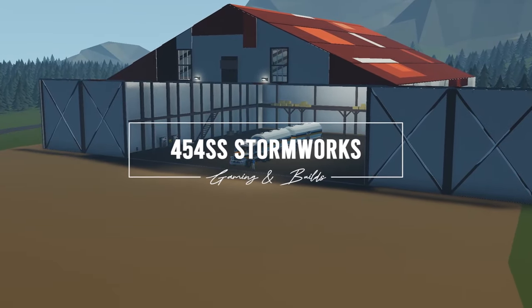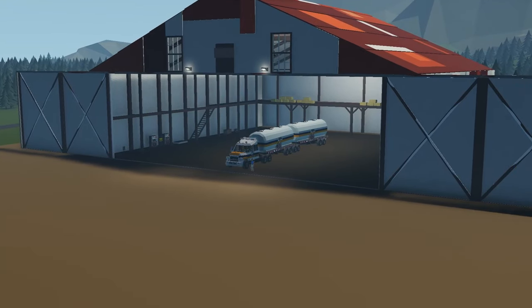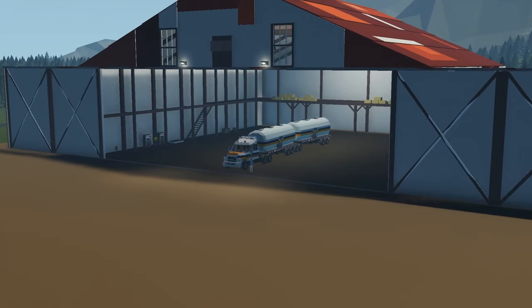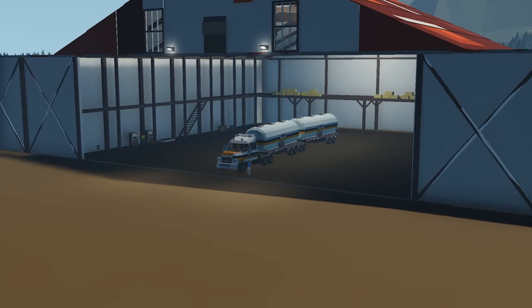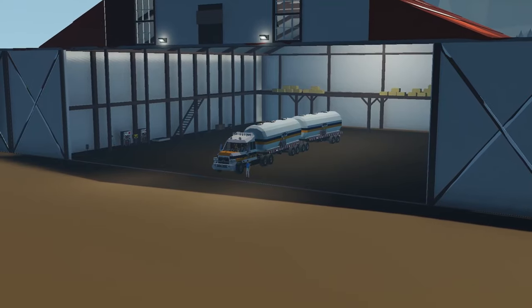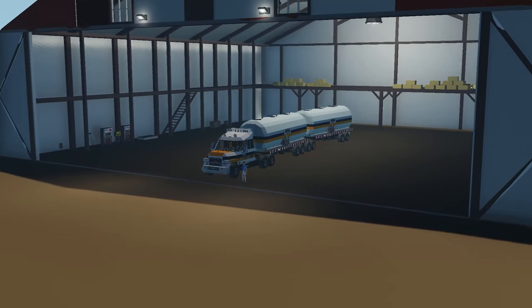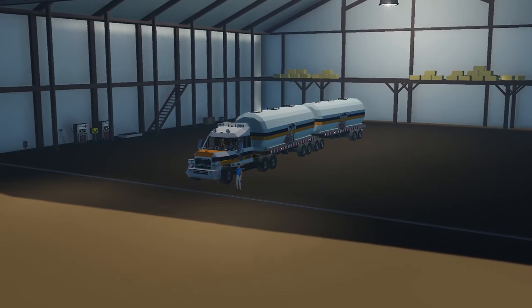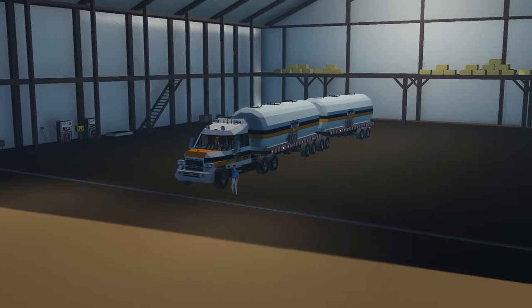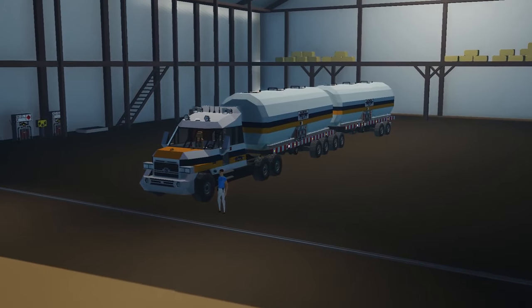Hello everyone and welcome to this video where we're going to be taking the new semi truck that I'm developing and adding a feature that will help it tow heavy loads, especially uphills. This feature is going to add motors in the trailer and have them turn on automatically when the truck is struggling on an uphill incline. I don't want it running all the time due to battery drain, so it's only going to kick on if needed.